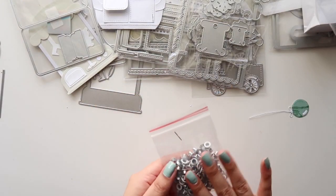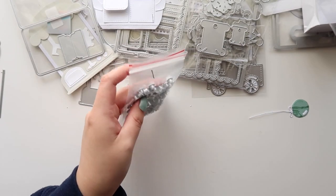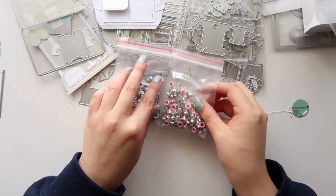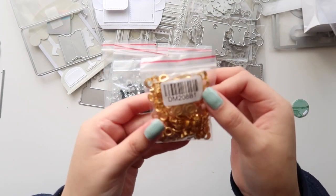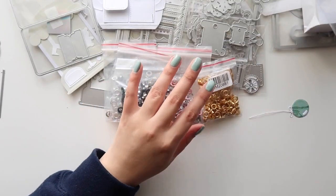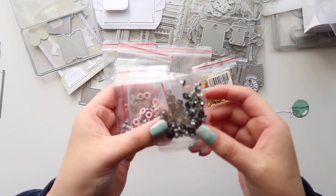I just bought some eyelets because I needed some more in different colors. I got white, pink, and black, and gold. This one was from a different shop. I also got these smaller ones in pink and black.